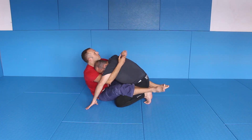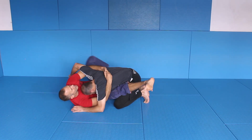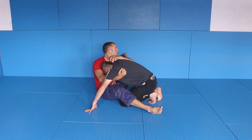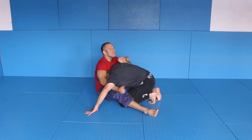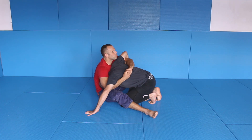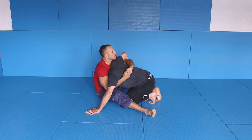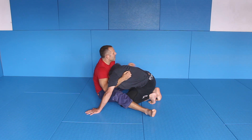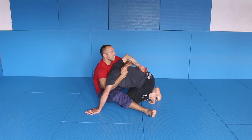So here, double unders — I'm here, I'm sitting up, shooting the arm over. The arm has to be pretty close to the body. If the arm is not close, if it's too far away, you wouldn't use this — you would go for a triangle or something. But if the arm is more here, then you go for it.